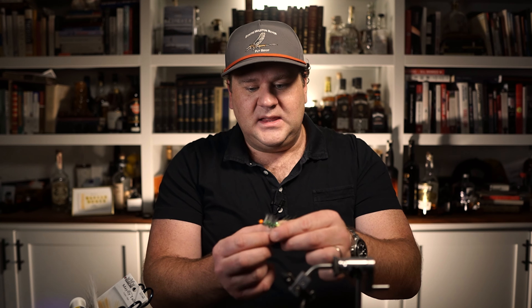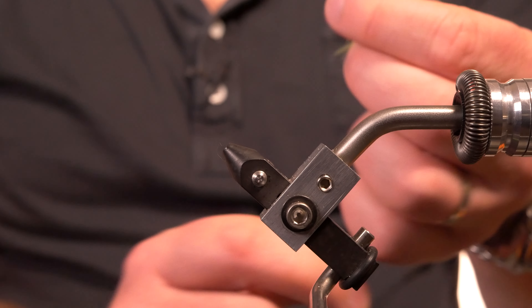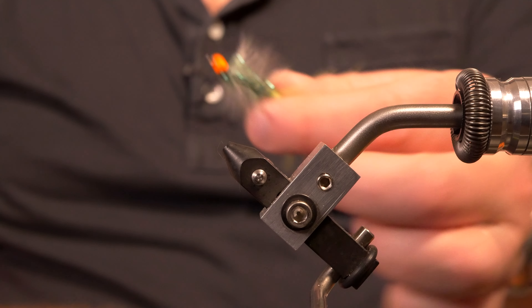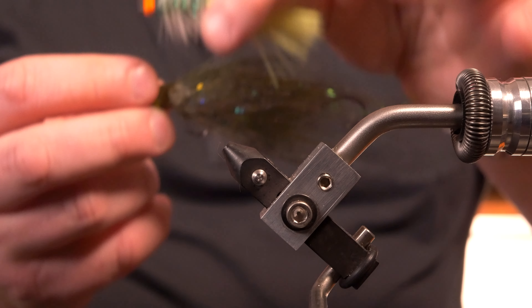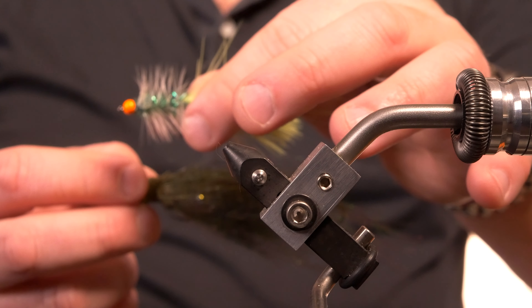I'll report back when I get back from Colorado next week on how this one fared. I think a bass would really like this too, even though it is a little bigger — maybe in a lake or something. This is more of an intermediate size compared to the Meemaw, which is just enormous. This one is bigger than I'm normally throwing here, but still not too humongous.